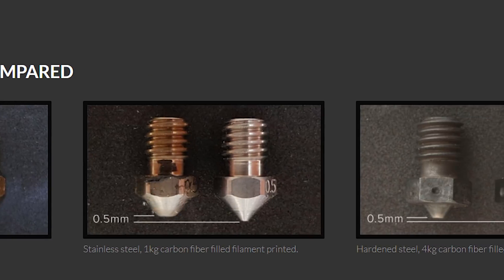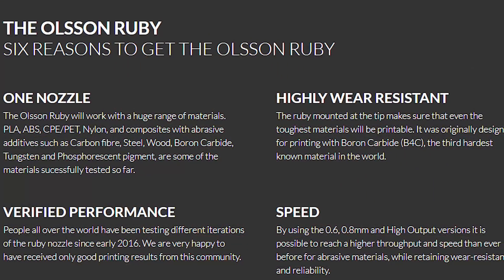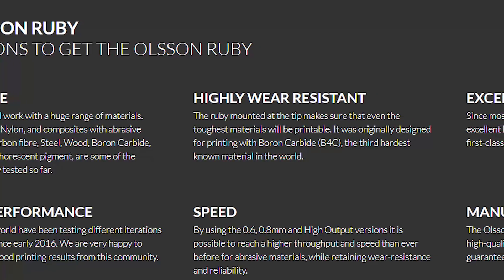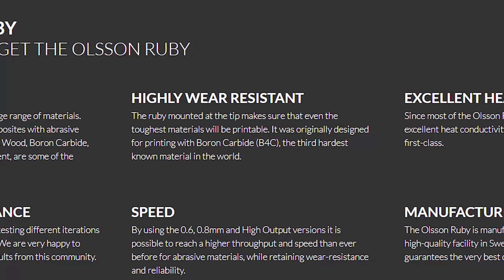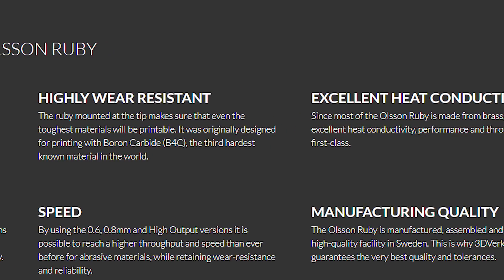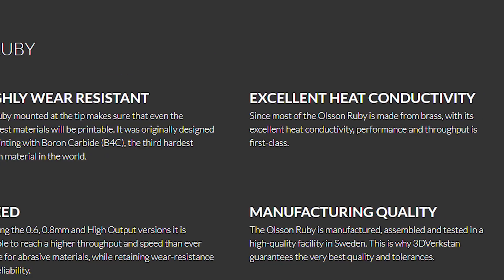Granted, you'll get similar results with an E3D hardened steel nozzle, but hardened nozzles do wear over time. If you print nothing but abrasive filaments, you're going to widen the orifice, make it irregular, and the nozzle will have to be changed out. Anders Olsen developed the ruby nozzle to print filament with boron carbide in it. The Olsen Ruby gives you excellent heat conductivity, maintains consistent temperature for reliable extrusion, and lets you print at higher speeds with abrasive filaments without the wear you'd see with brass or hardened steel nozzles.